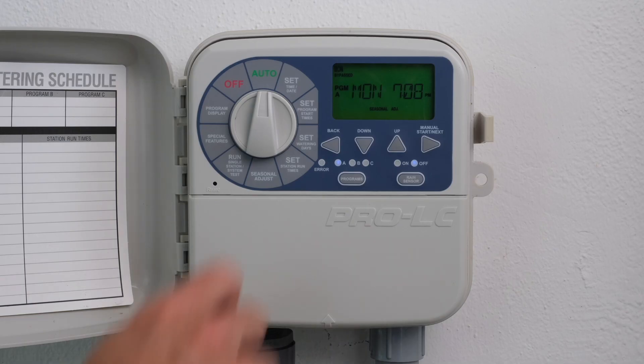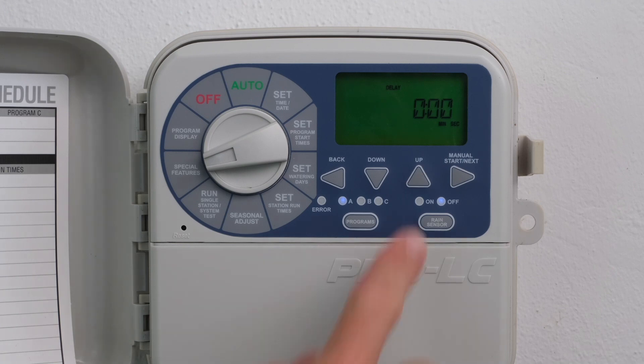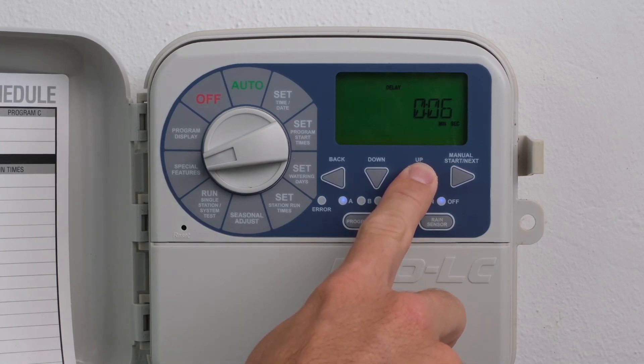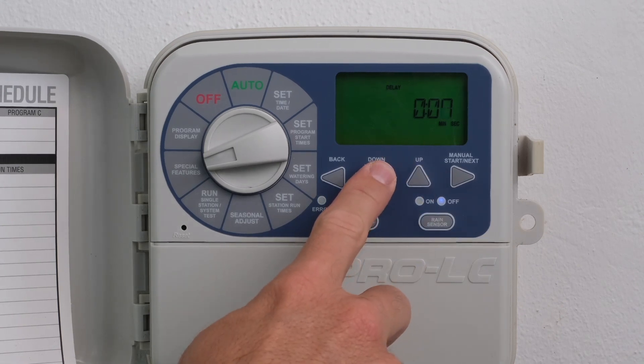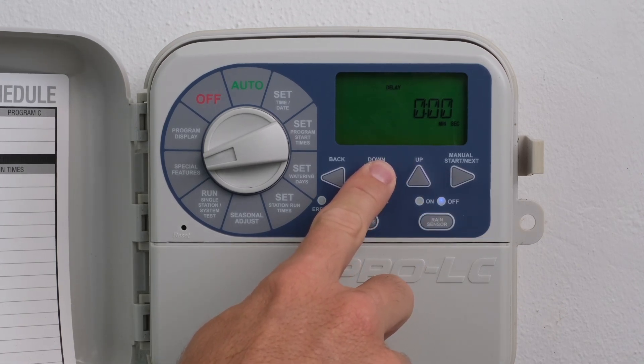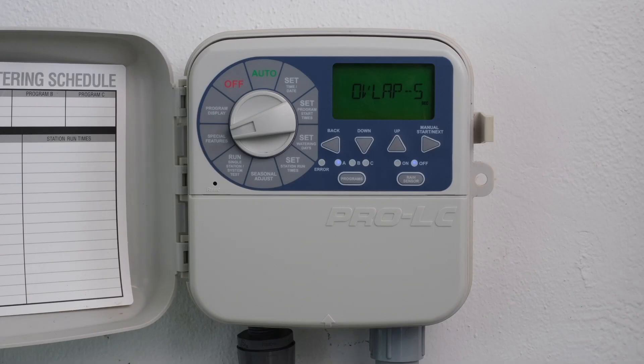Turn the dial to Special Features. Press the Up button to add a delay time. Delay times can be set from 1 second up to 9 hours. Press the Down button to add an overlap time. Overlap times can be set from 1 to 9 seconds. Return the dial to Auto.